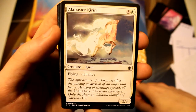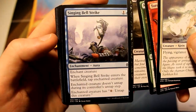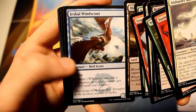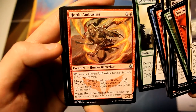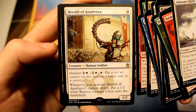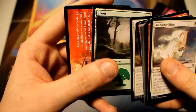I guess two fetch lands will be good for the last two packs. Alabaster Kirin, Tormenting Voice, Naturalize, Rotting Mastodon, Singing Bell Strike again, Mardu Hateblade, Leaping Master, Scout the Borders, Bloodfell Caves, Jeskai Windscout, Chief of the Scale, Become Immense, Horde Ambusher. Our rare is Herald of Anafenza — not a fetch land, but a pretty cool card nonetheless. One two for one white, Outlast for three, and whenever you activate the Outlast ability, you get a one one white warrior creature token on the battlefield. We have a forest and a tip card.